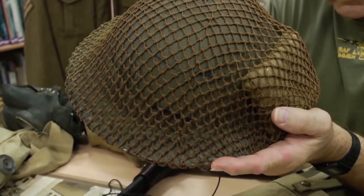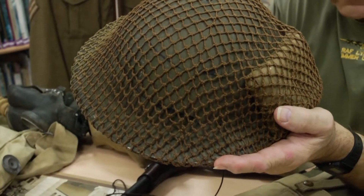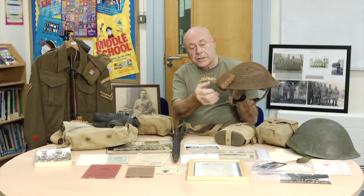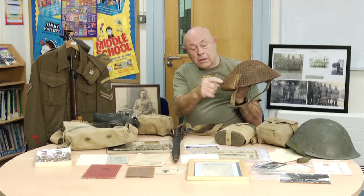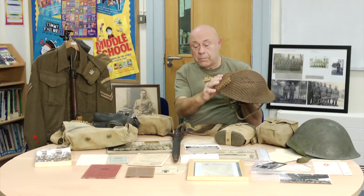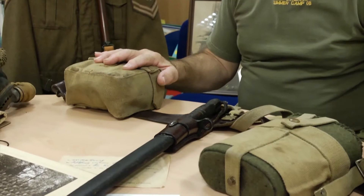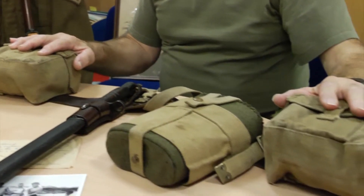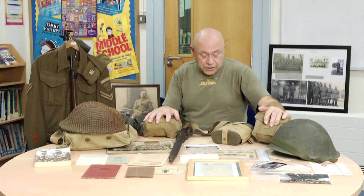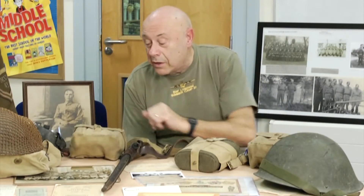You had the Mark II steel helmet with the netting. The netting was for putting in camouflage — twigs, stuff like that. On the side here you've got a wound dressing, so it was easy to get out and use. This was the standard Home Guard webbing. The difference from the regular Army was mainly the pouches and the belt — in one pouch they most probably had sandwiches, and in the other a grenade and some ammunition.